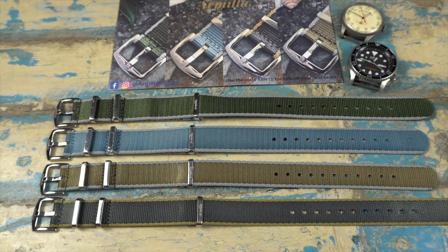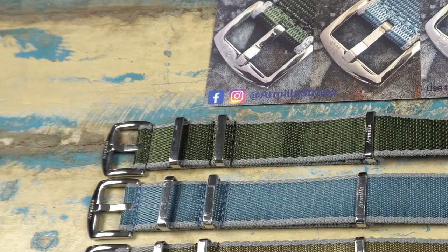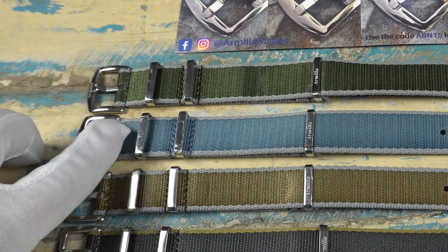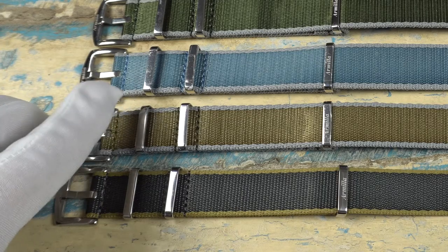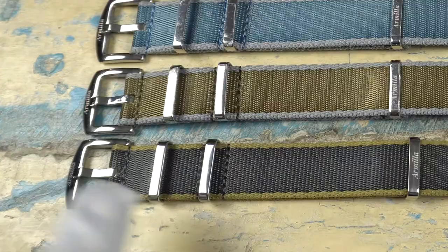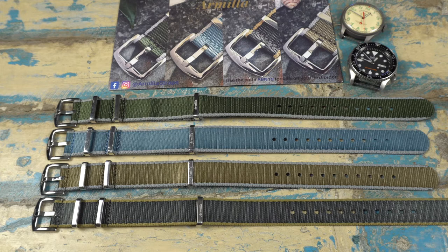This is the first line of straps from Armilla — they're calling these the Aeroballistic line. They've also just released a second line called the Vestigo line, which I'll touch on towards the end of the video. As far as colors go in the Aeroballistic line, we have the moss green up top — green with gray stripes — the ice blue, which is a really nice shade of blue with gray, the khaki field also with gray stripes, and the military gray at the bottom with khaki stripes. Definitely some fun color options.